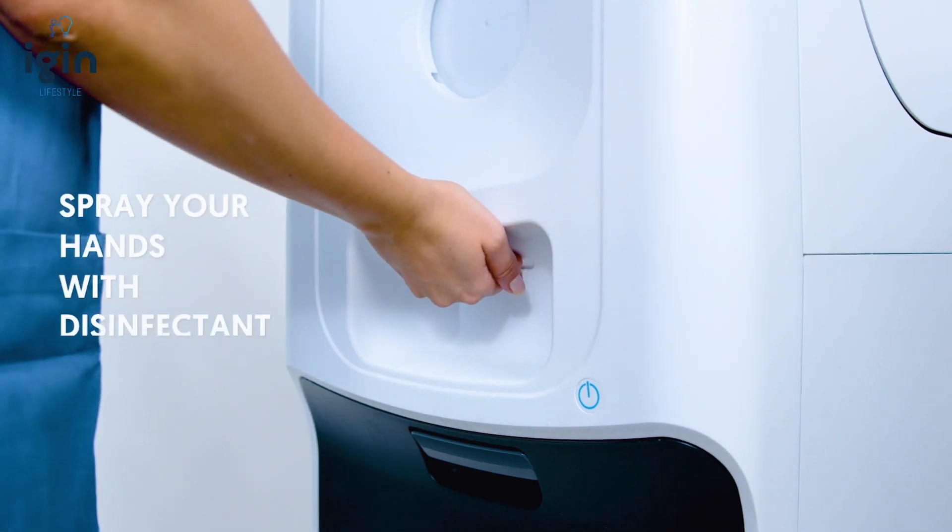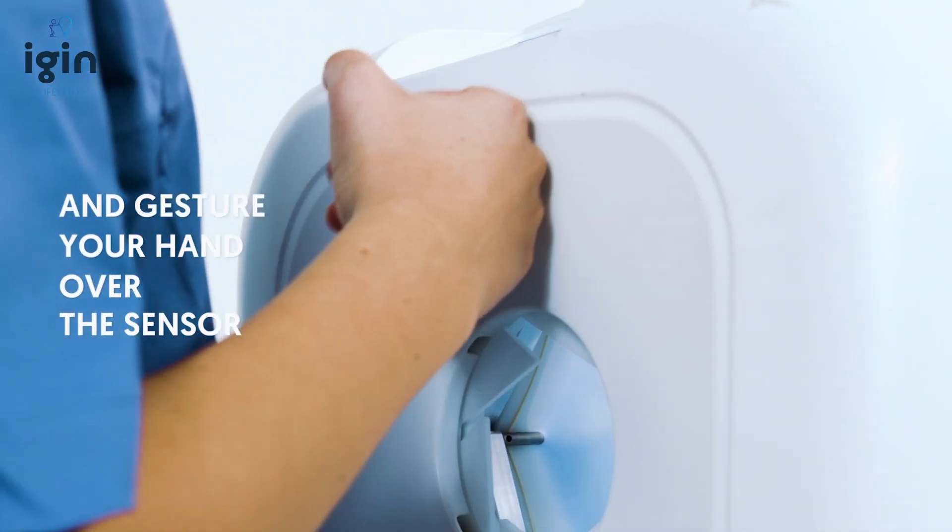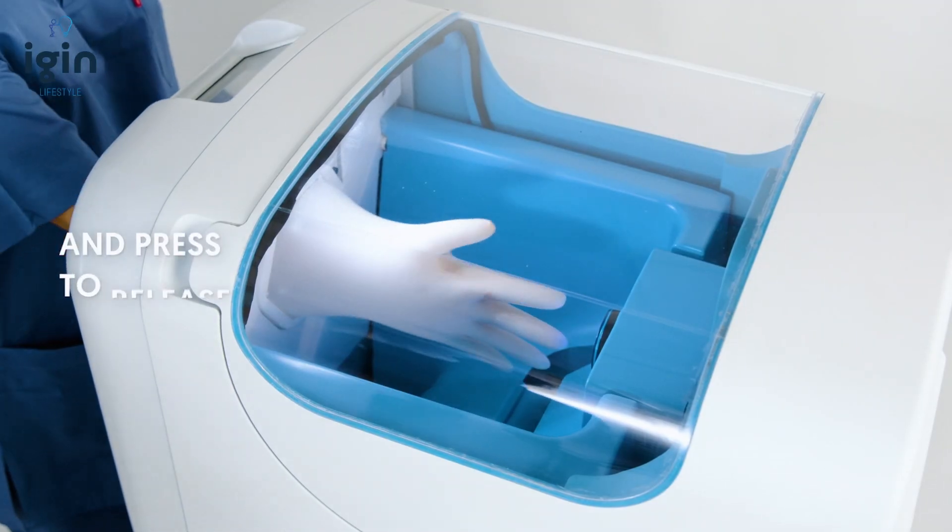Spray your hands with disinfectant and gesture your hand over the sensor. Insert your hand and press to release.